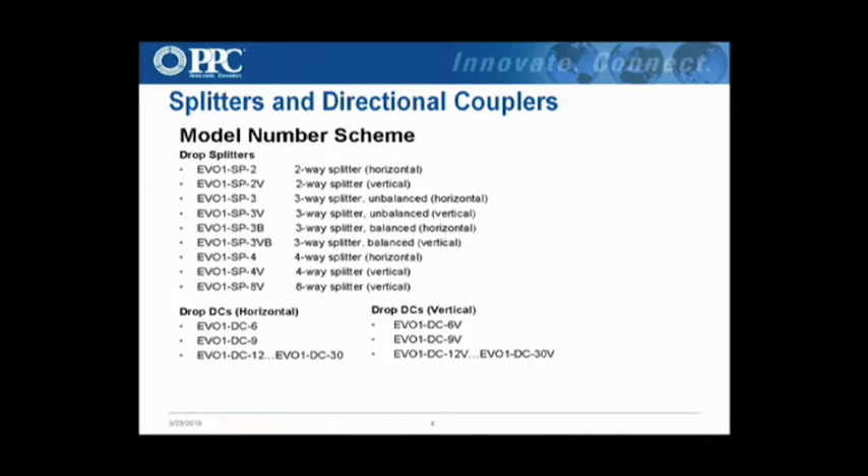Here's a list of the product numbers. With the numbering scheme, EVO obviously stands for evolution. The '1' initially was to stand for one gigahertz, SP for splitter, and then the number is the number of splits. V is vertical and B is balanced — that's how the scheme reads.